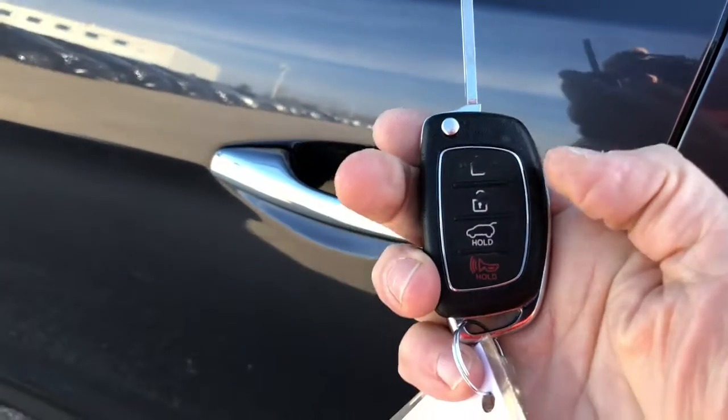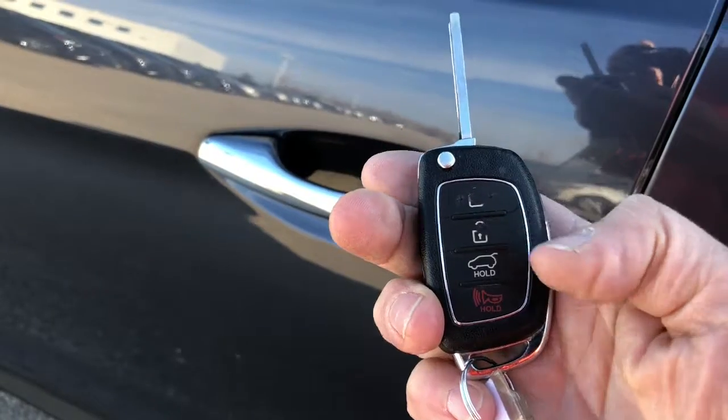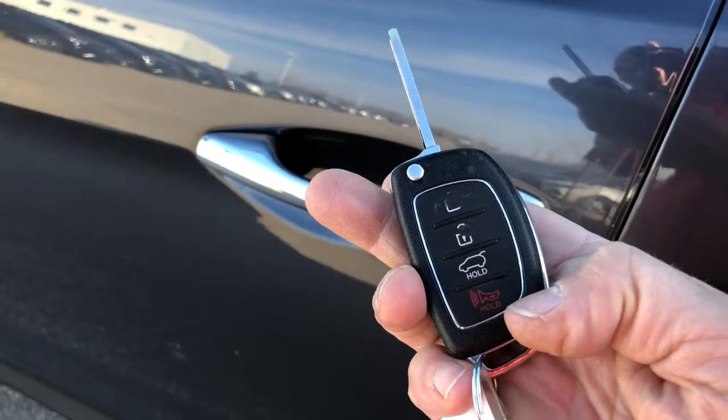It comes with a remote. You've got the lock, unlock, you've got the trunk and a panic button.